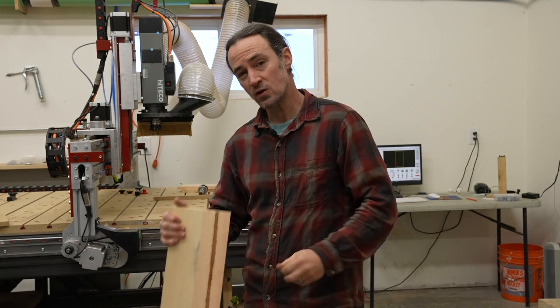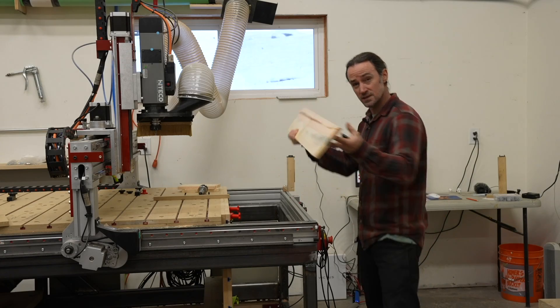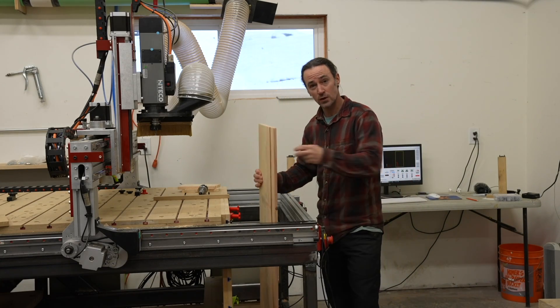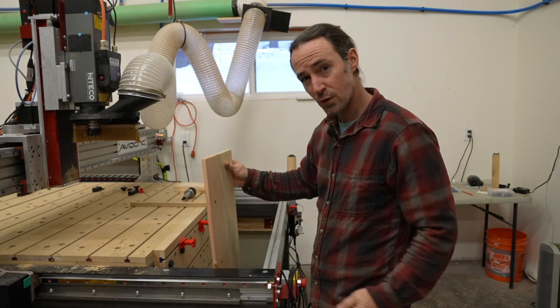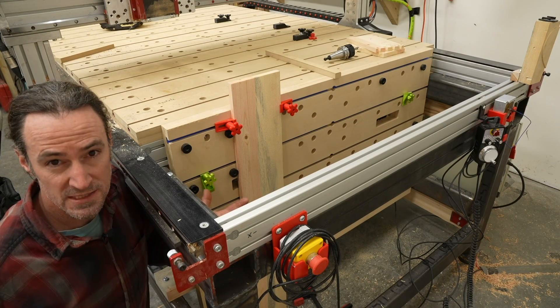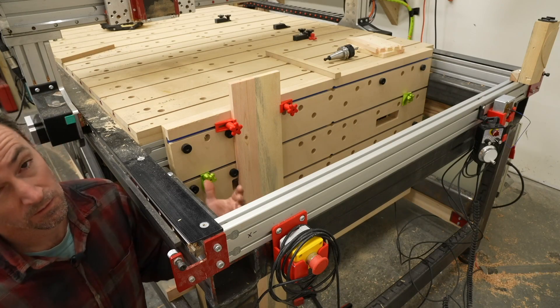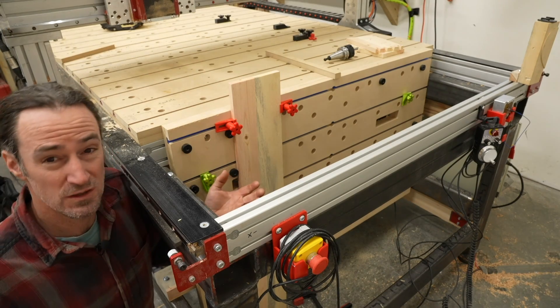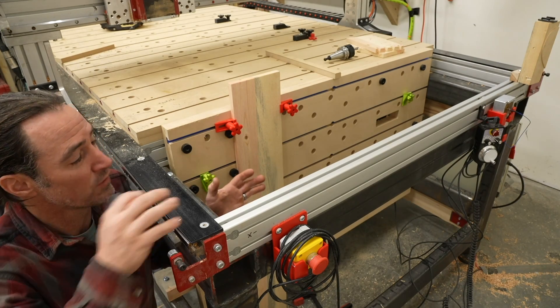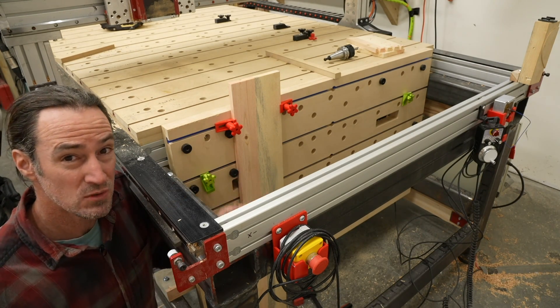A CNC vertical work table allows you to mount long pieces vertically, which is essential for CNC woodworking when you want to create joinery. For example, if I want to cut some dovetails on the end of this board. One of the reasons I got an Avid CNC was strictly so I could have a vertical workstation. A lot of CNC machines don't have the ability to have one, but with an Avid CNC I knew I could make my own, and now I'm finally at that point of doing it.